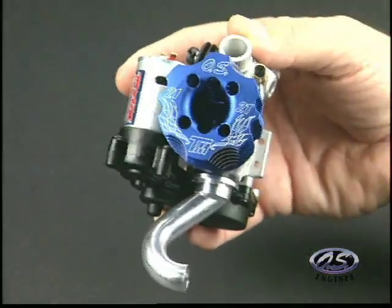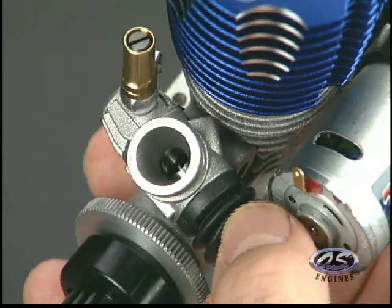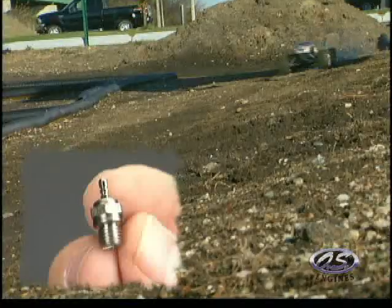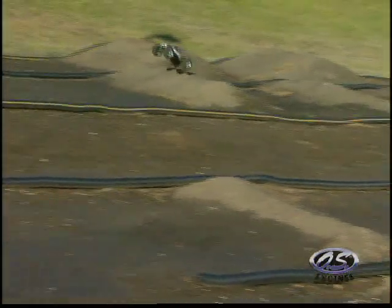The two-piece head is oversized, just like the fins on the crankcase. A three-needle slide valve carburetor comes with the 21TM, as does a long-reach LC3 glow plug for superior acceleration and idling. The 21TM outperforms any conversion engine for racing and off-roading.